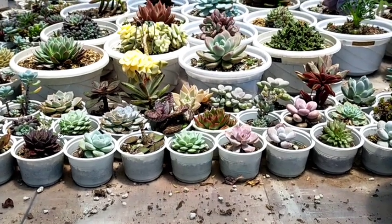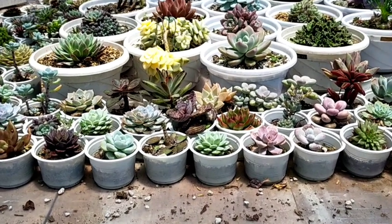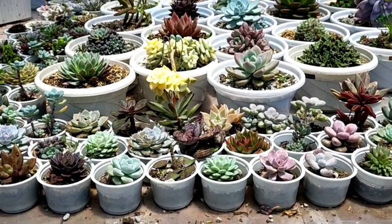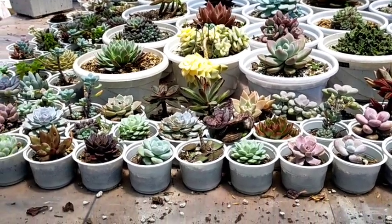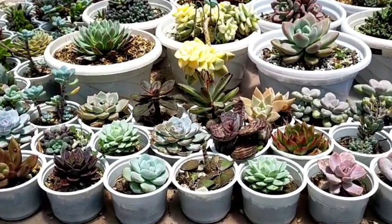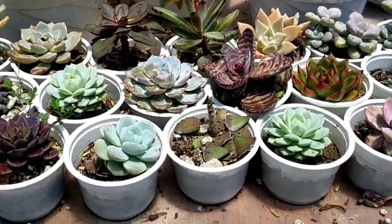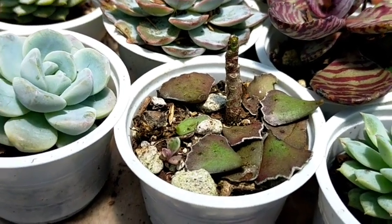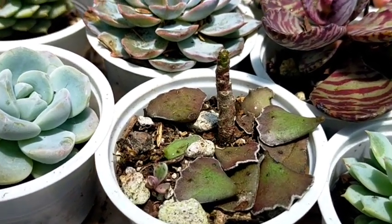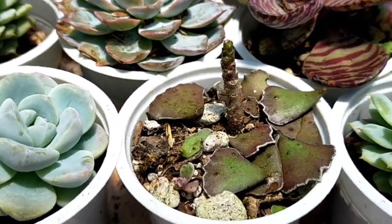Hello everyone, welcome to our YouTube channel. We are back at our rooftop just to check some of our succulents that were damaged yesterday by the birds, and just this morning I found out that more succulents were actually damaged. I have here an example — this one is a propagation, and look at that, all of the leaves have fallen. It's really something that we cannot avoid, especially if the birds just keep on coming here.